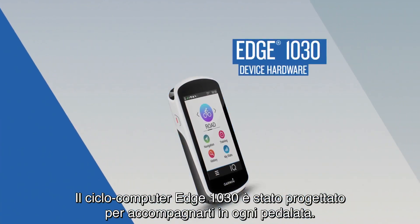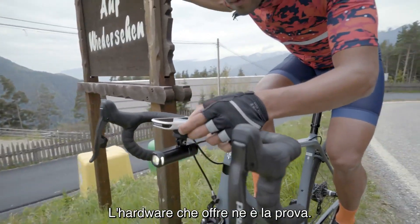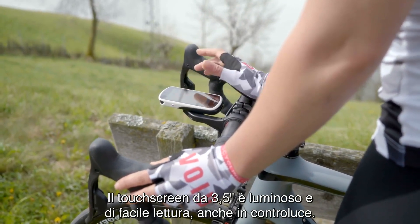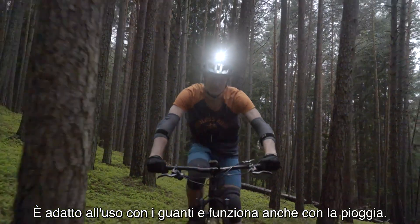The Edge 1030 cycling computer was designed to be the perfect companion for every ride, and it's got the hardware to prove it. Its 3.5-inch touchscreen is bright and easy to see, even in direct sunlight. It works with gloves. It even works when it starts to rain.